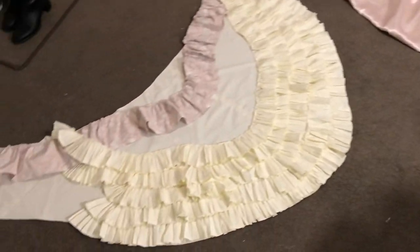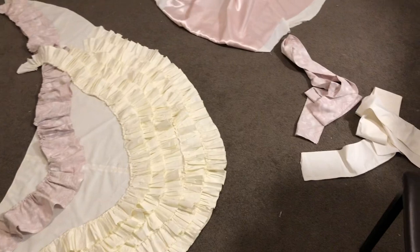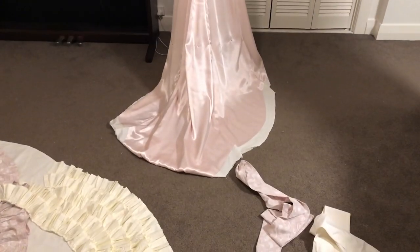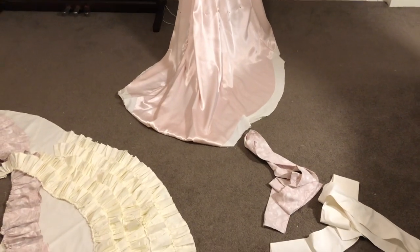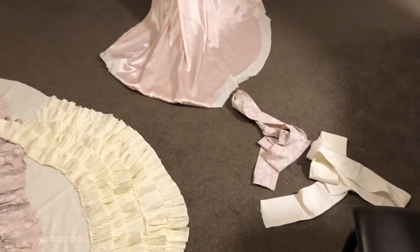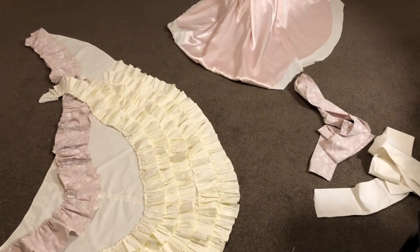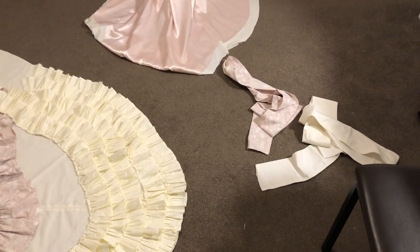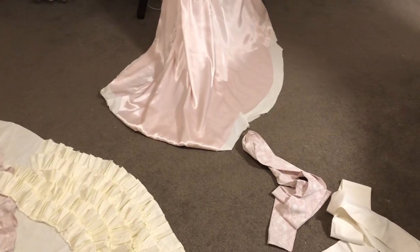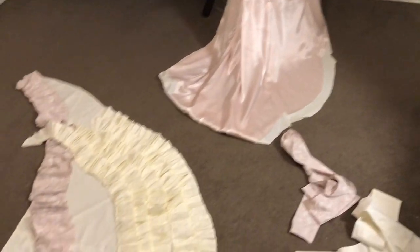We'll see if I end up working on this throughout the week or most likely this will wait until next weekend. That's the progress of the train ruffle — there's the sad looking train on the dress form. I'm still waiting for the horsehair crinoline to come through so I can hem the base of the skirt. I do have some fabric left over from the poly poplin to use as facing for the bottom of the skirt, but I'll worry about that later. This is coming together but very slowly — it's really a beast of a project.